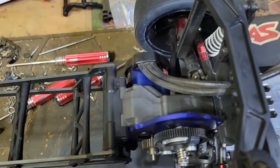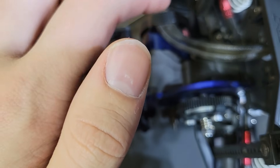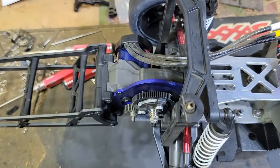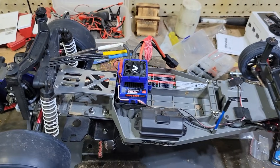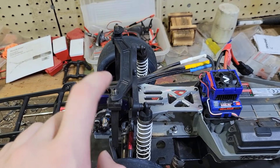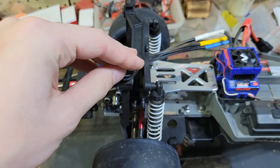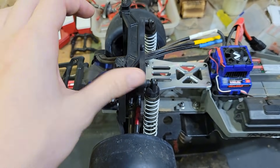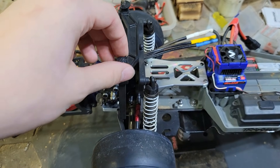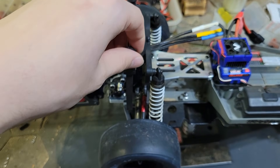The only issue with this car is that I can't really fit a motor fan because of the transmission box — I have to troubleshoot that sometime. I also use the Pro-Line screw-down body posts, these things that screw down onto the body, to prevent the body from really shifting and moving around a lot at high speed.